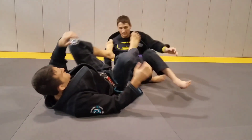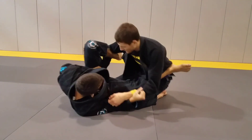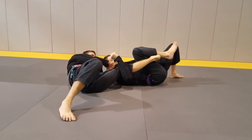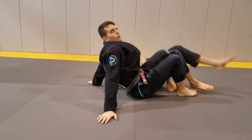One more time: I have leg lasso, his leg comes up. I go inside, grab, switch my hands, and come right in.